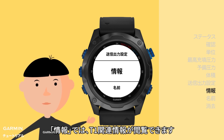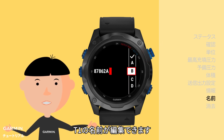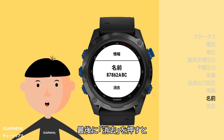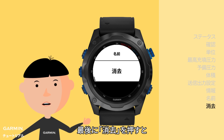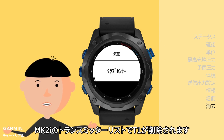You can see all your T1 information in the About section. For renaming the T1, go into the Name section and change it. If you want to remove the T1 from your Sensors and Accessories list, just go to Remove and press the upper right key — the T1 will disappear from your MK2i.